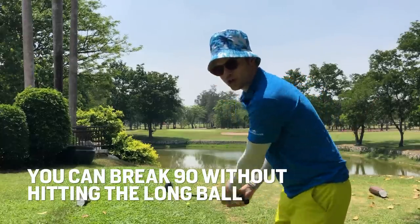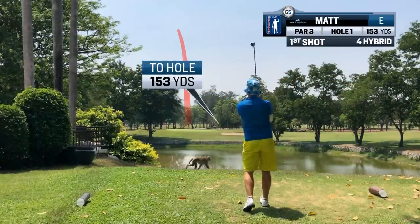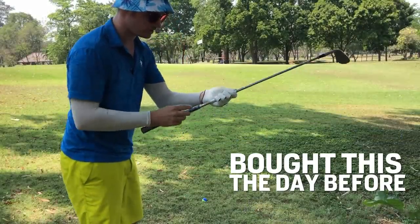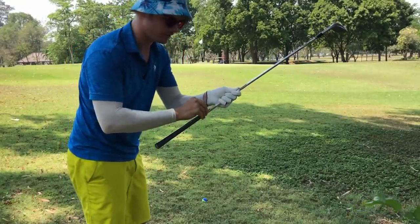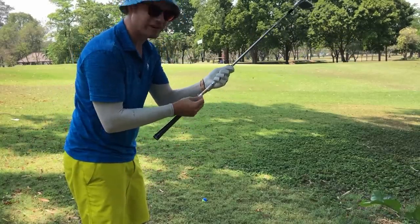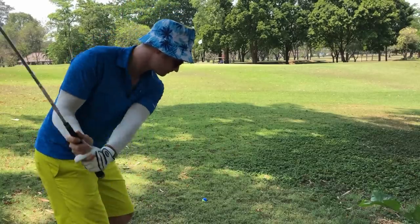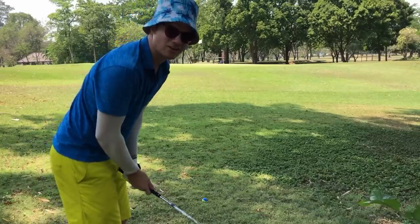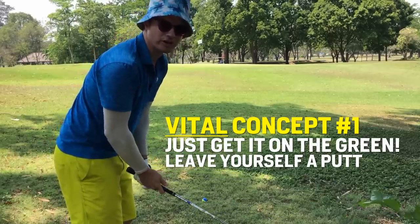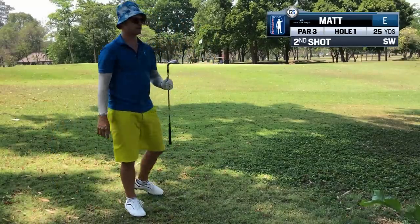I'll mainly chip right-handed to show you the effectiveness of good chipping. I missed it a bit short, but remember the key is to get the ball onto the green. This is a brand new club — the Cleveland S wedge — never hit it before. It's supposed to be very easy to hit because of the thick sole. Objective number one is just get it on the green. That was very easy to hit.